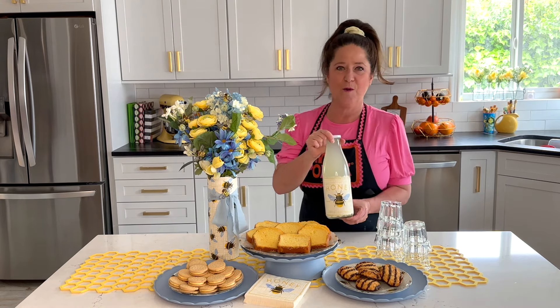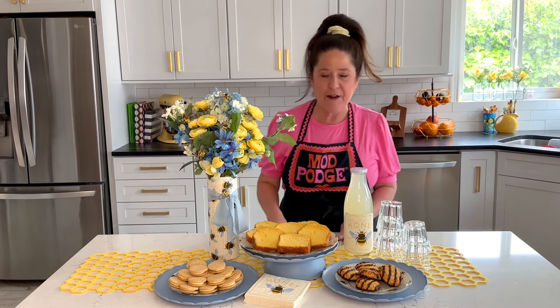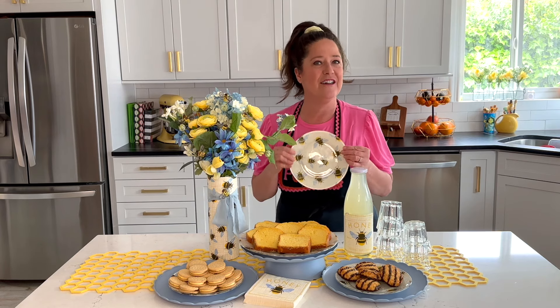I'm going to show you how you can make these adorable lemonade bottles. I'm going to be doing a napkin deco podge on clear plates, and I'm going to be doing a vase. All of this is for our bee-themed dessert table.